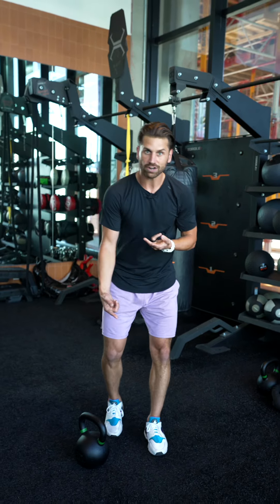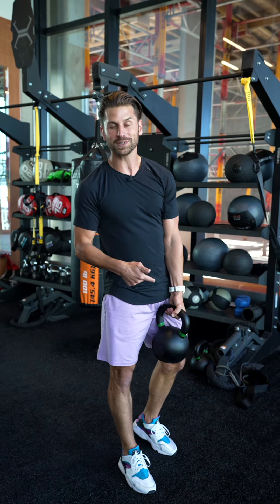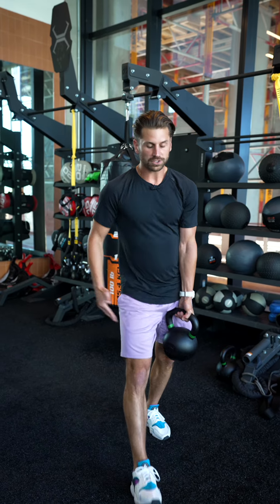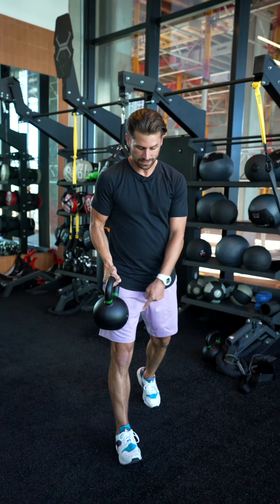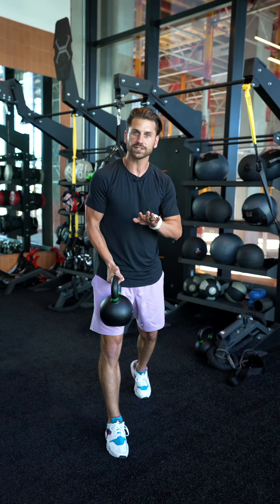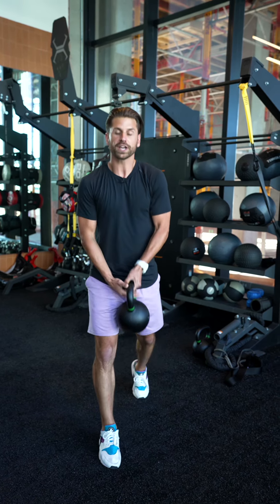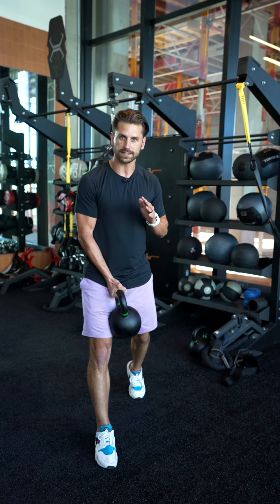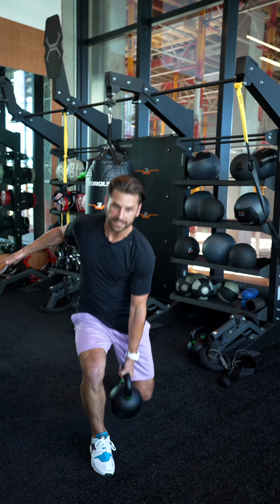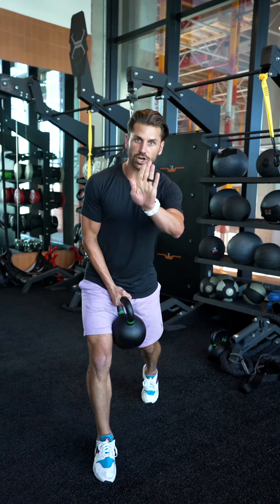The second way is to grab a kettlebell. Shout out to my friend Corey Schlesinger who told me this exercise — he made it very popular across social and calls them 'little catches.' Starting same hand, same foot, I switch hands as I try to catch it and work on the brakes on the way down. It can go slow at first, then I can increase the intensity by going faster and letting the kettlebell go further down, working on my brakes as if I was going forward.